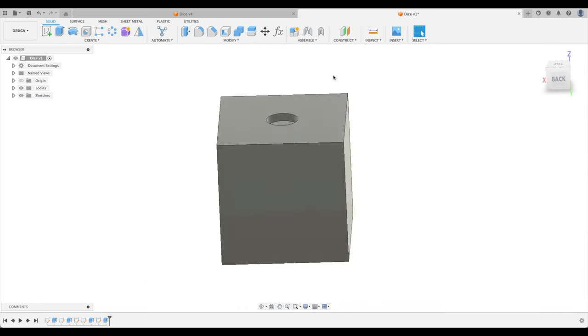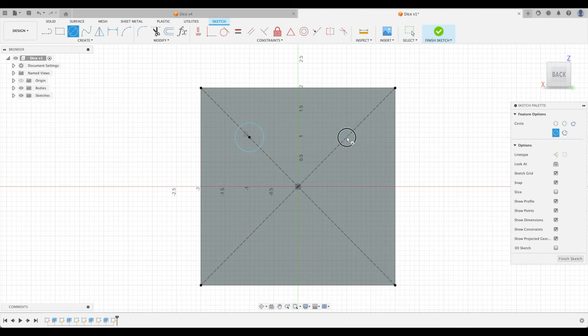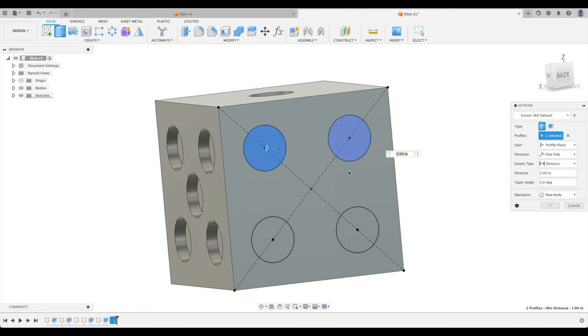Let's do the other two faces. For the four, I'll create construction lines and four divot circles. If you forget to add a dimension to one circle, press D for Dimension, click the circle, and call it one inch. Then make the other circles equal to that first one using the Equal constraint. Extrude one, two, three, four — done.